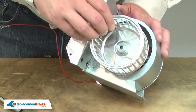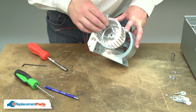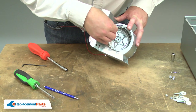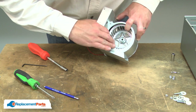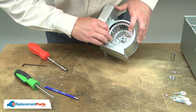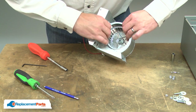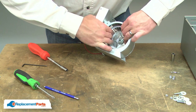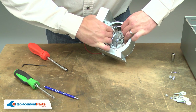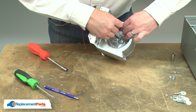Now I can reinstall the blower. I'll align the set screw with the flat on the motor shaft. I'll press the blower all the way down as far as it'll go, and then back it off about an eighth of an inch, and secure the set screw.